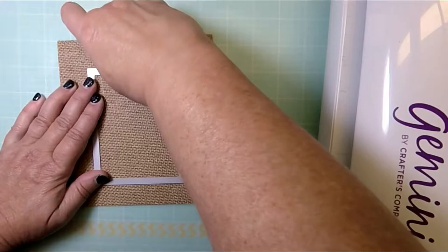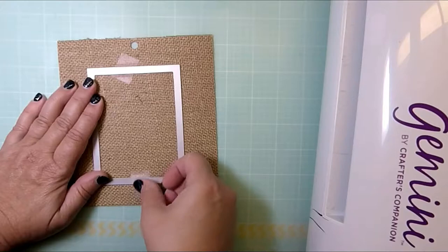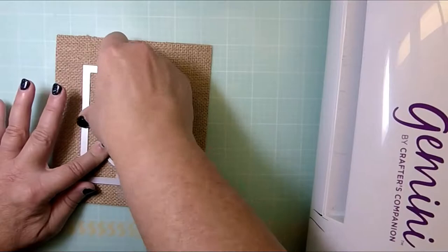Now I'm laying down the nested wacky stitched rectangle on this burlap and I'm securing it with tape so it doesn't move around, and then inside I used one of the stitched oval set — that's the fourth die in.